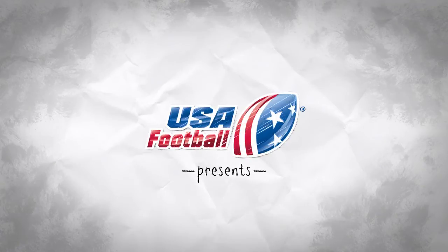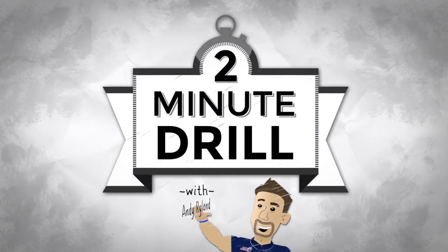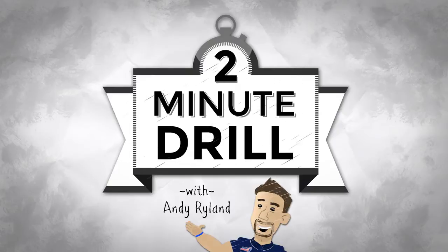USA Football presents Two Minute Drill. Welcome to Two Minute Drill. For this week's episode, we're going to continue our work with USA Football's Master Trainers and go to the field to talk linebacker play.